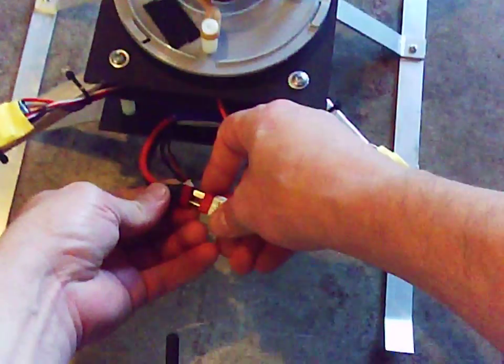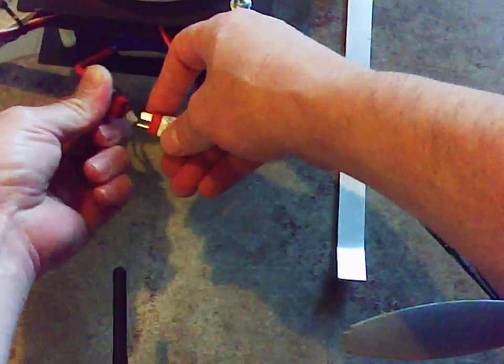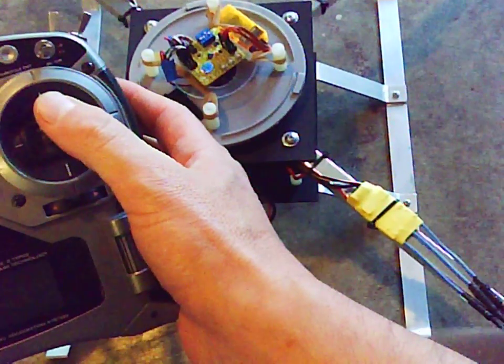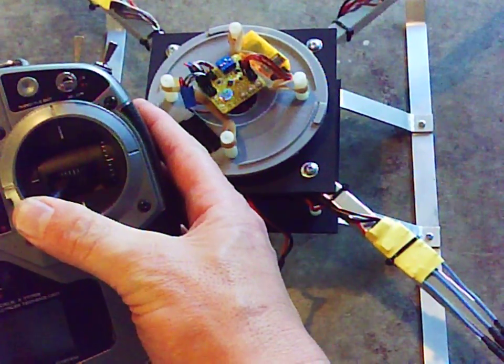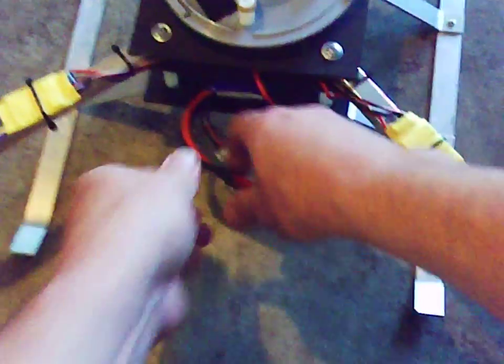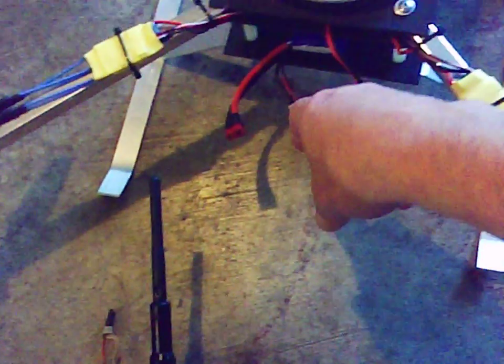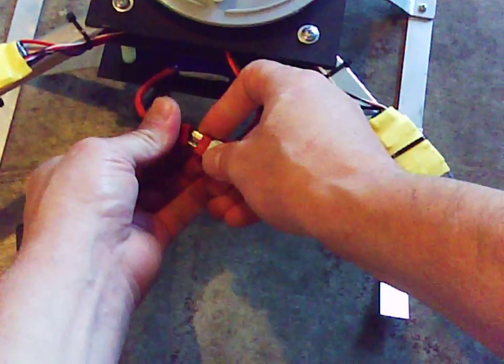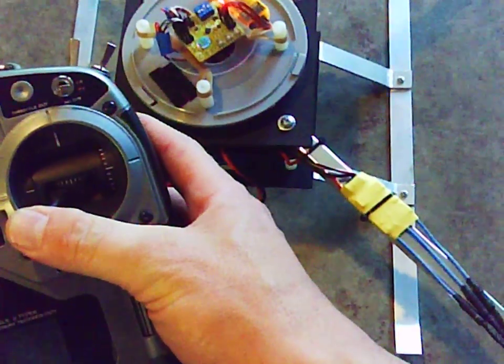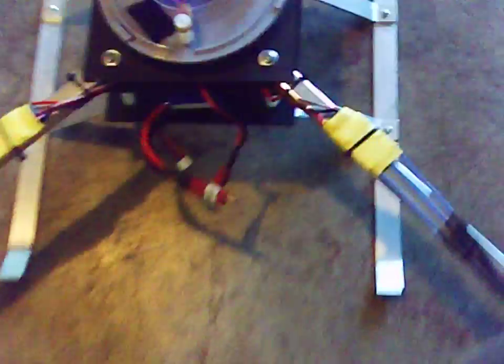I'll plug it in and then — maybe if I turn my radio on. Start all over. There it is, down left, and there it is. It's on.